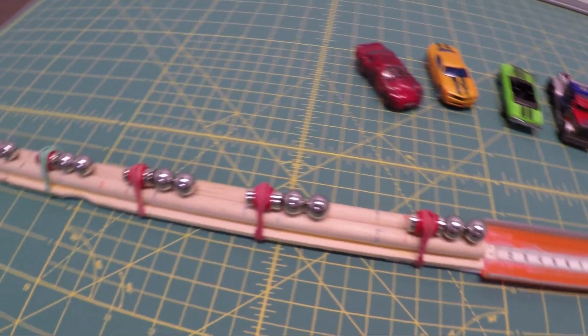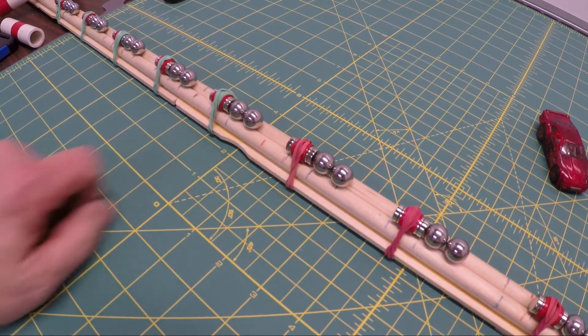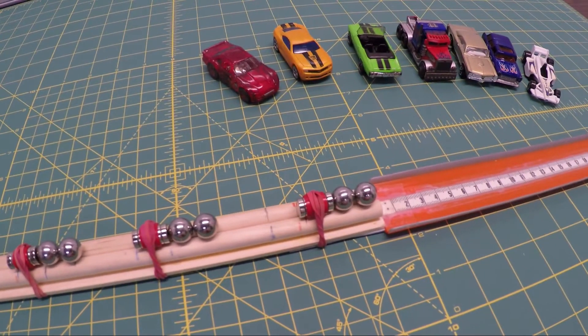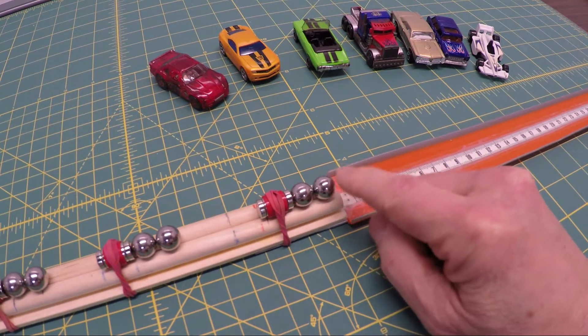This is a follow-up to my video where I built the super magnet accelerator, or Gaussian rifle. This is part of a science fair experiment and we're trying to figure out how you would measure how far a ball went.